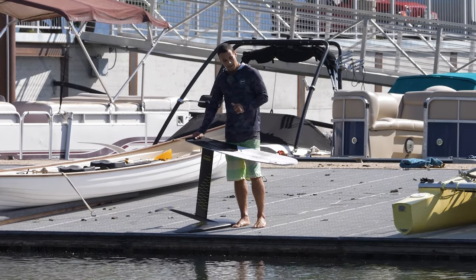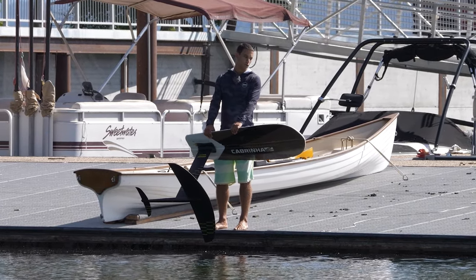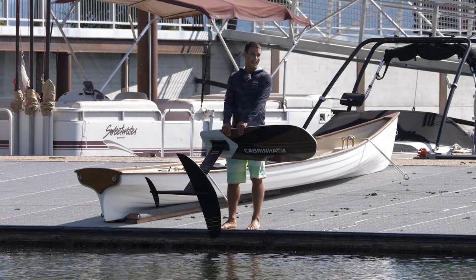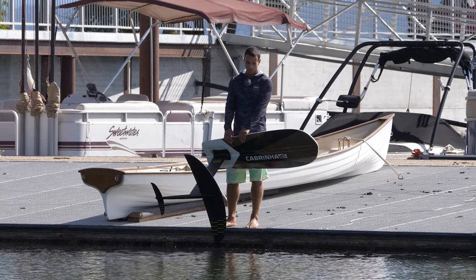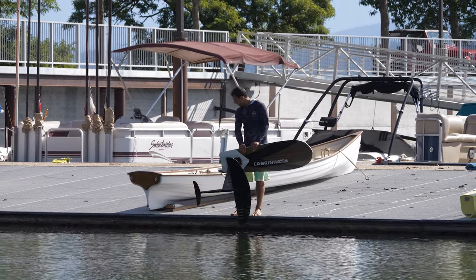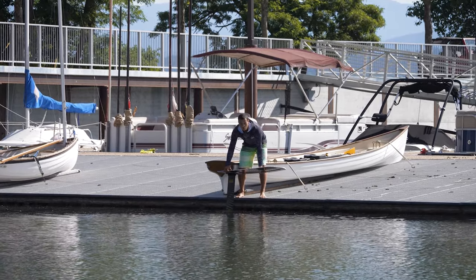Now let's get into the technique. You want a dock that is close to the water and has room to run — no railings or boat cleats to cut your feet on. Speed is your friend; as much speed as you can get, but controlled enough that you can still jump on the board. I'll show you a dock start and then we can break down the technique. I don't have much room here between the two boats, so I start as close as I can to have enough room to jump.